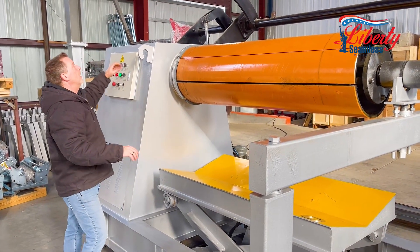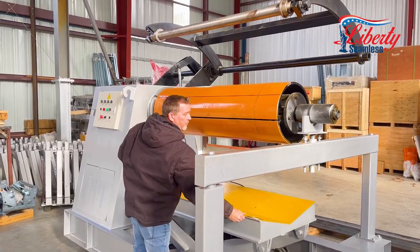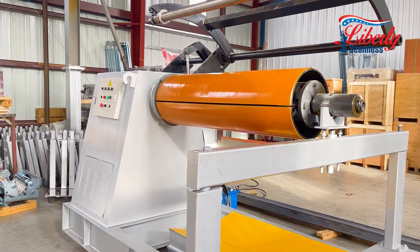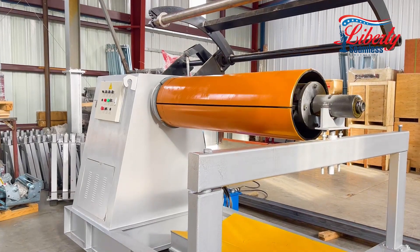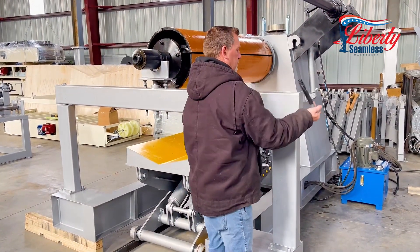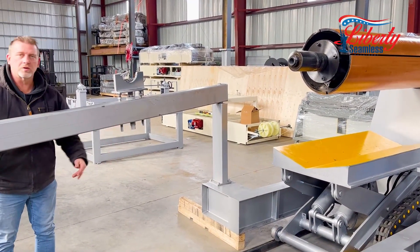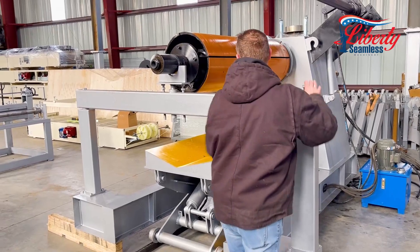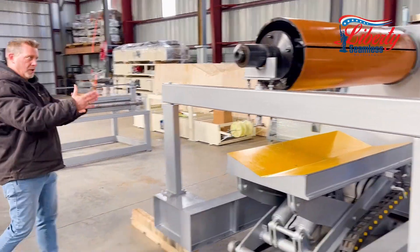We also have our separator which uses spacers so you can separate your coil after it has been slipped. This arm swings open so you can load your coil. You would take your belt out, swing your arm open, which would allow you to use your cart to load your coil onto the recoiler. Once this is back in position, it can also be adjusted to help hold and brace the recoiler.